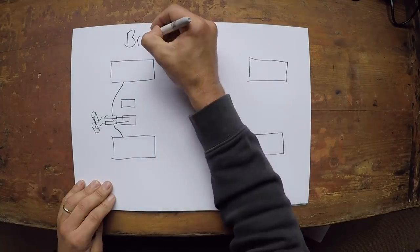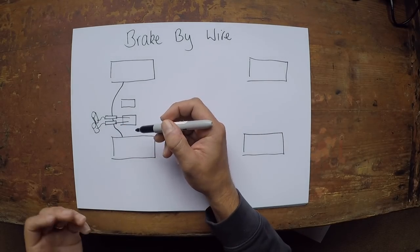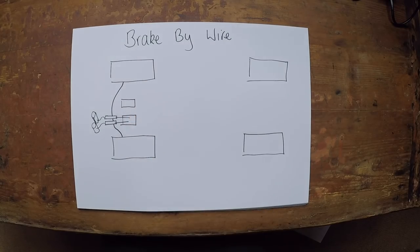Now let's draw what would be classed as a typical brake-by-wire system — certainly the kind of thing used currently in Formula One. The front setup is exactly the same on a brake-by-wire system on a Formula One car as it is on a conventional system from before the hybrid era — so nothing really changed at the front end. What does change is at the rear end. We still have the brake pedal, we still have the master cylinder connected to a reservoir where all the fluid is stored. You push on the pedal — and as with the front brakes, because the fluid can't be compressed, it pushes that fluid through a pipe and clamps the calipers onto the disc.